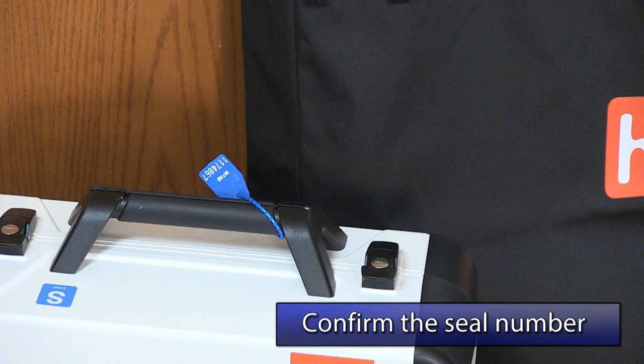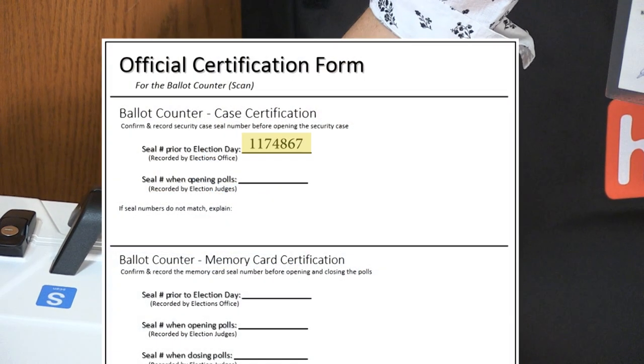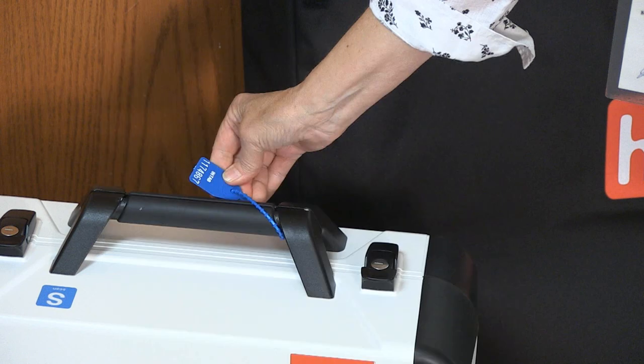First, confirm the blue seal number on the ballot counter's case. This number should match the one listed on the certification form. Also confirm that the seal is unbroken.